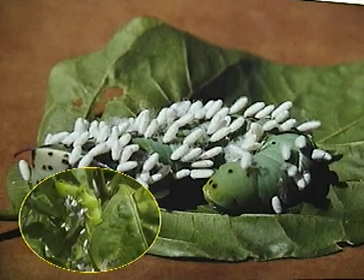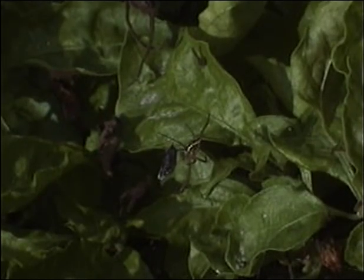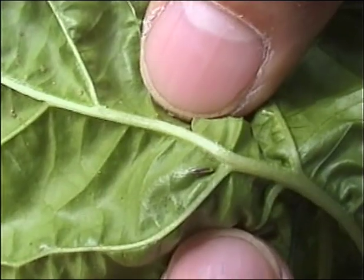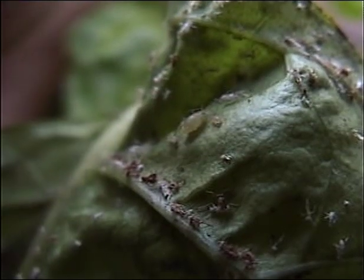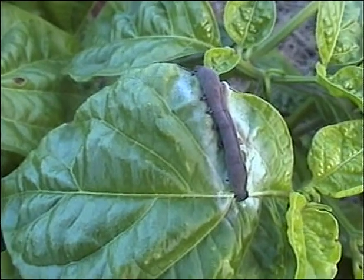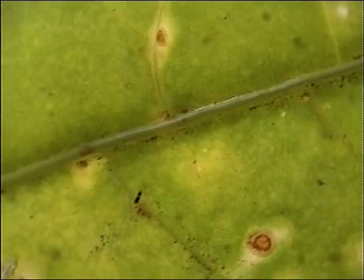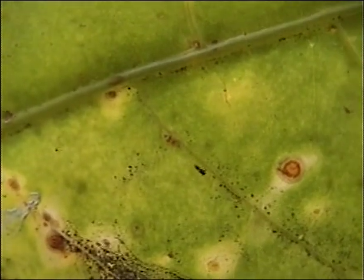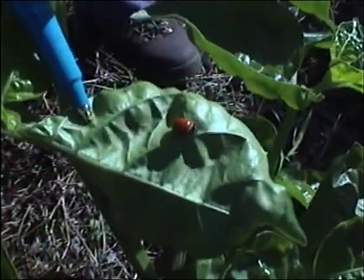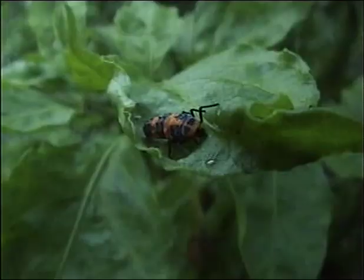Some very tiny wasps feed and develop inside aphids, moth eggs, or caterpillars. Spiders hunt down and eat various insects. Ladybird beetles, lacewings, and other fly maggots eat aphids and other small soft-bodied insects. Some viruses and fungi infect and kill pests such as caterpillars. Because pest natural enemies are usually small, farmers do not notice them, but they are a very important part of ICM systems, working daily to help control field pests.